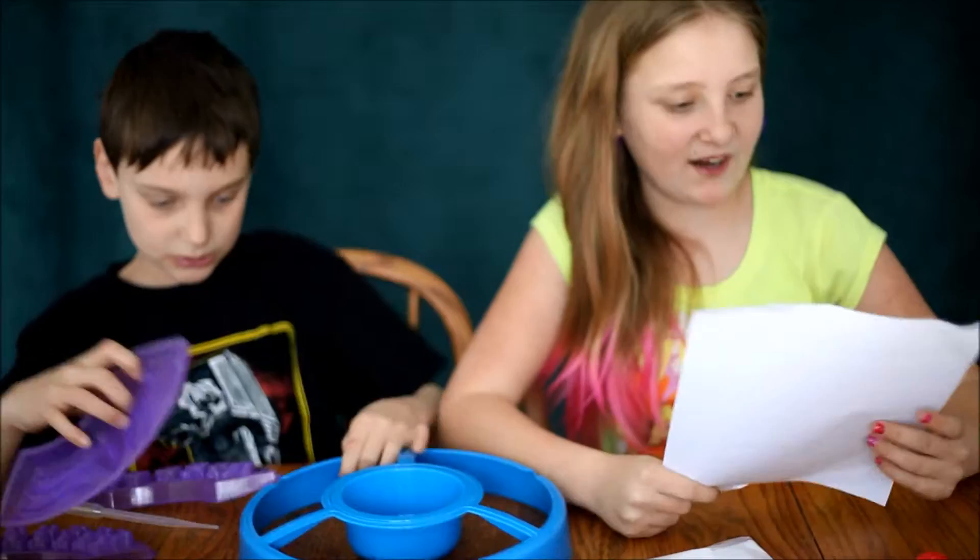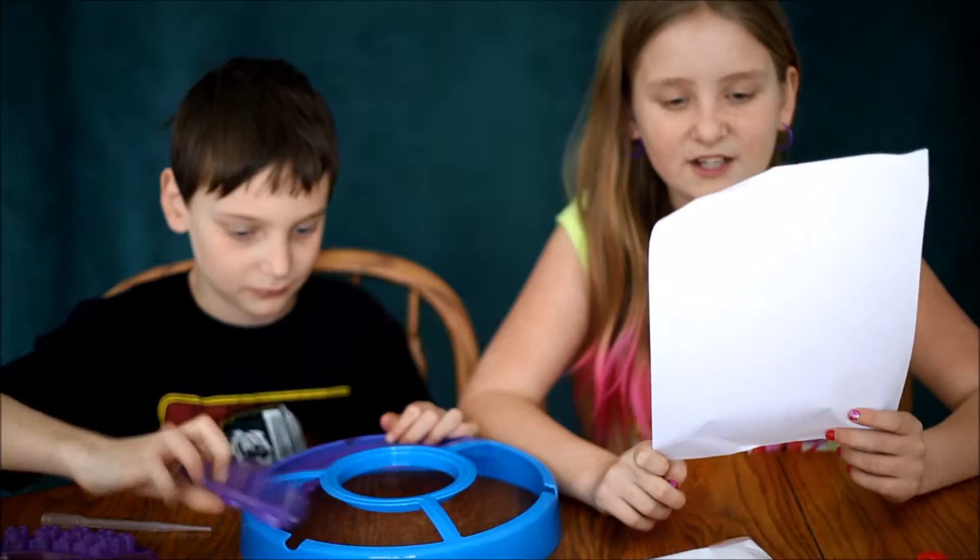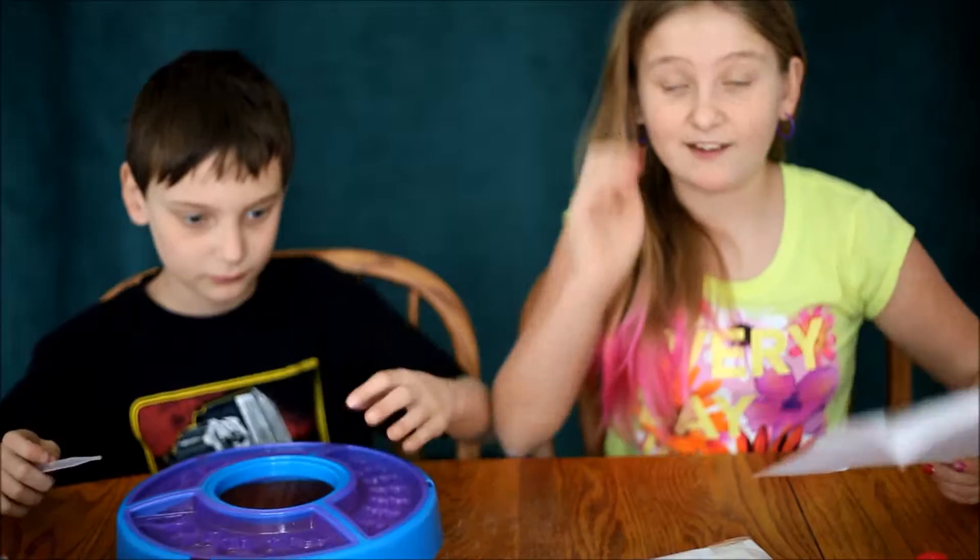Step one. Prepare your work area. Make sure your work area is clear and clean. You'll want to lay out all of your ingredients in front of you so you can access them. Then you put can and access together. So it says 'can access' — so you can access them.